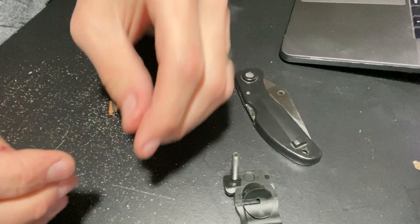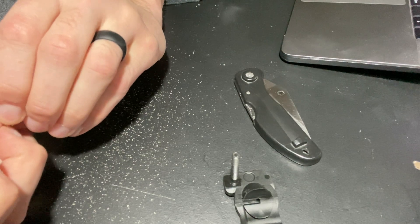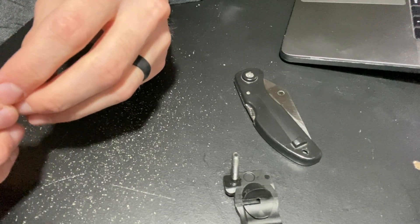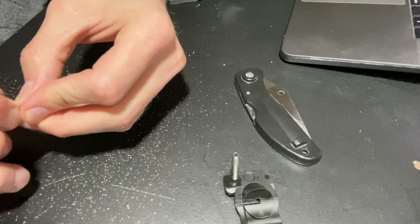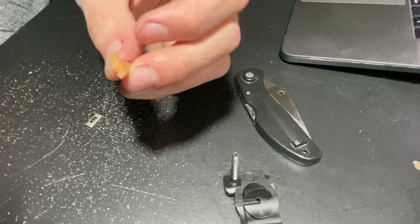Now I'm going to go ahead and take my old detent out. It should just — it had it out just a second ago — now it wants to fight me. There we go. Detent.